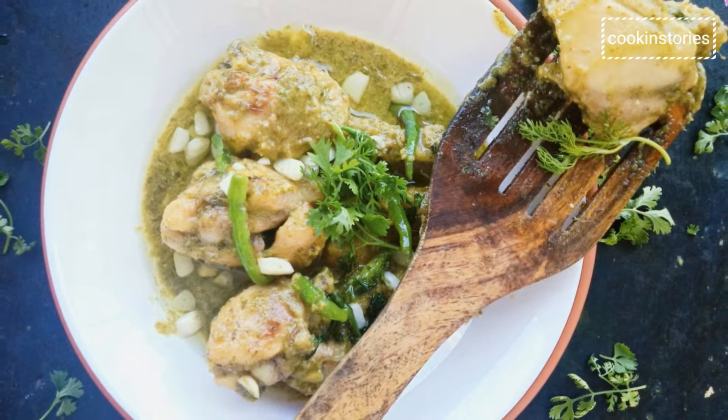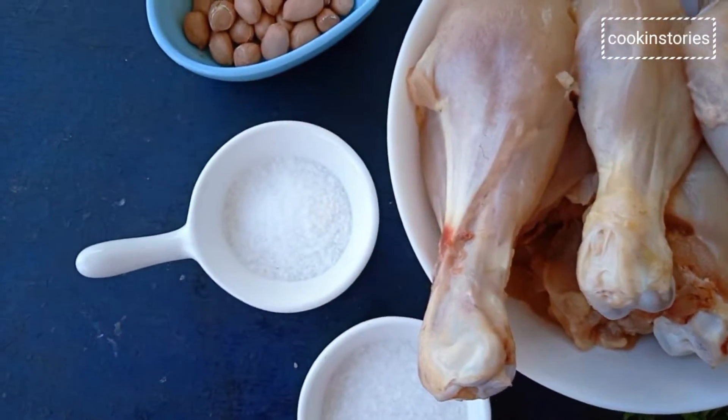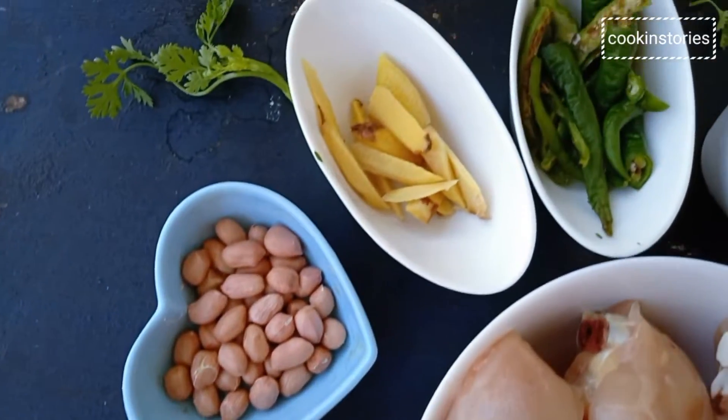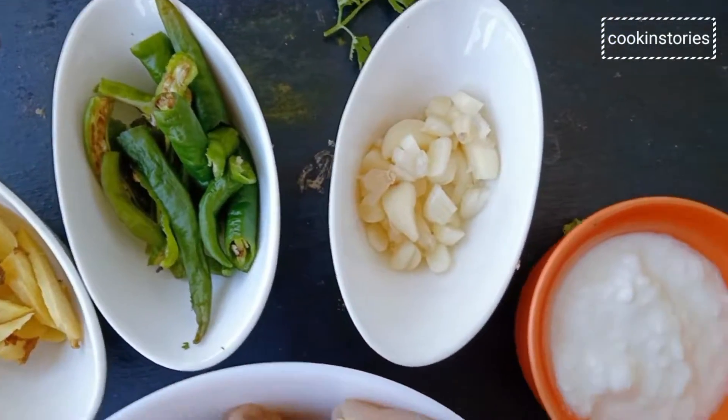Let's check the ingredients to make this. The ingredients are chicken, sugar, salt, peanut, ginger, green chili, garlic cloves, yogurt, and coriander leaves.